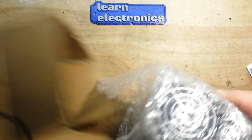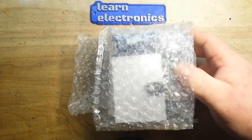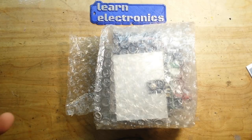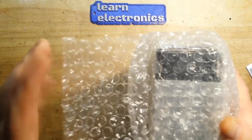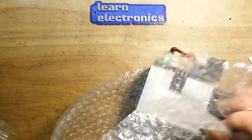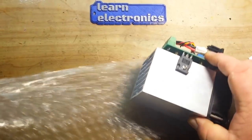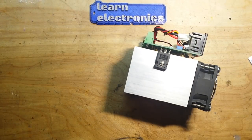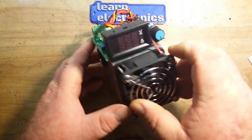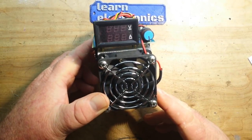That brings us to our latest, which is in this box here. This is from Gearbest — they keep asking me to review stuff but unfortunately they just don't have a lot of stuff that we do on this channel; they have more consumer goods. But I did manage to find this, so we'll check it out. If you're fans of Gearbest and there's something on their channel you'd like me to take a look at, let me know, maybe we can make it happen.